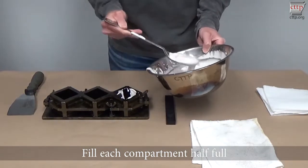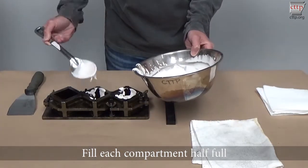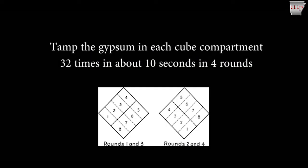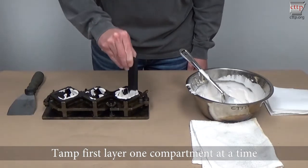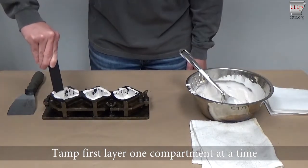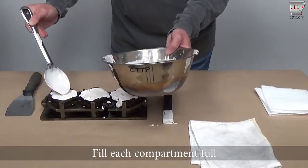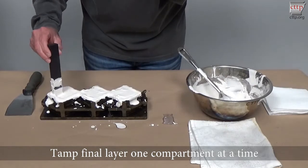Fill each compartment of the mold until it is half full. Tamp the final layer one compartment at a time. Fill each compartment full. Tamp the final layer one compartment at a time in the same manner as the first layer.